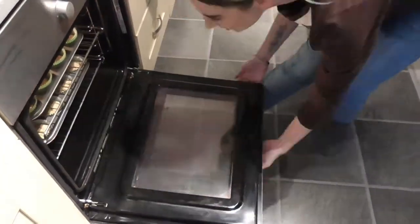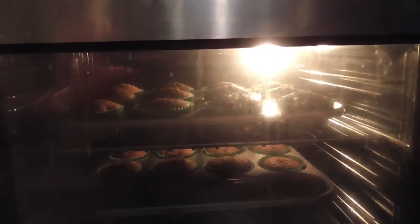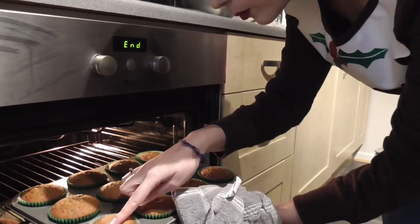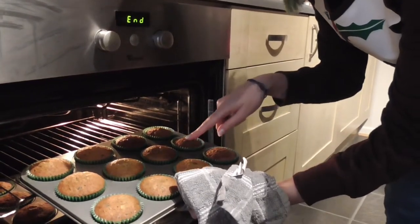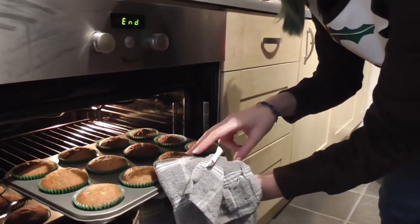These are ready for the oven, so in they go. I have a fan oven, so I'm going to make sure that I check mine after about 10 to 15 minutes, but overall they should take around 20 minutes. They look done, so I'm going to check them now — I'm just going to give them a little press. They feel very soft but they're not quite ready. They need another couple of minutes.